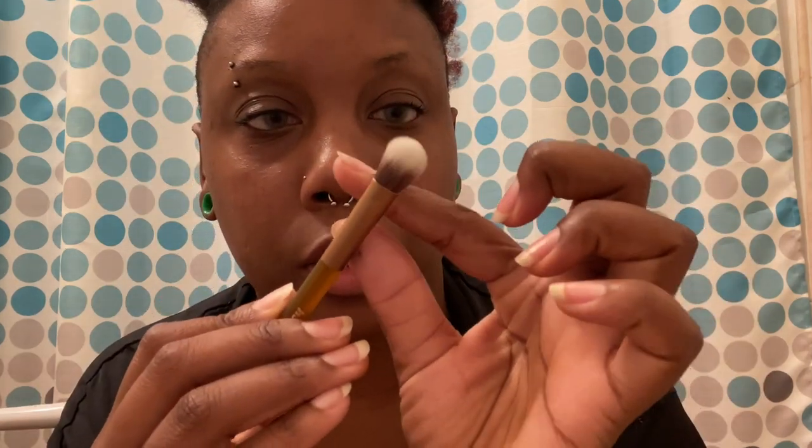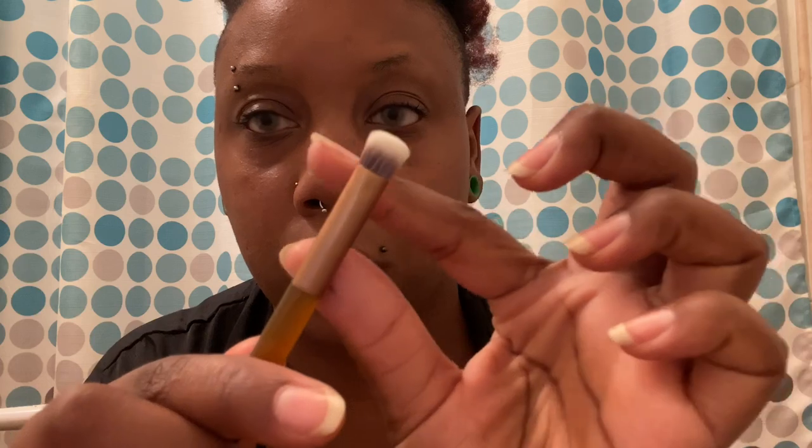It's a nice eyeshadow brush with a smaller side — I think they're both blending brushes. Just in case I didn't mention it, I am not a makeup artist. I'm a hairstylist but I like to do makeup on myself. So just in case the MUAs try to come for me — I ain't a professional, okay!